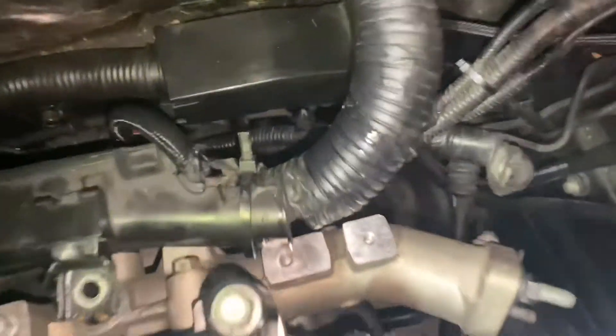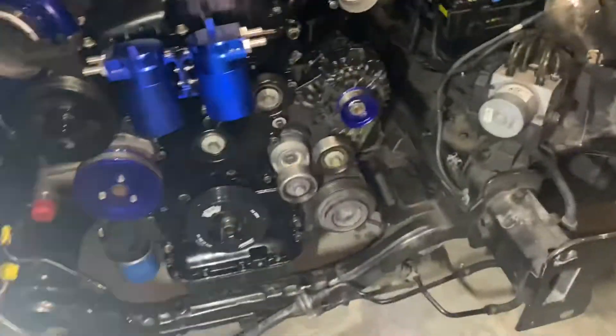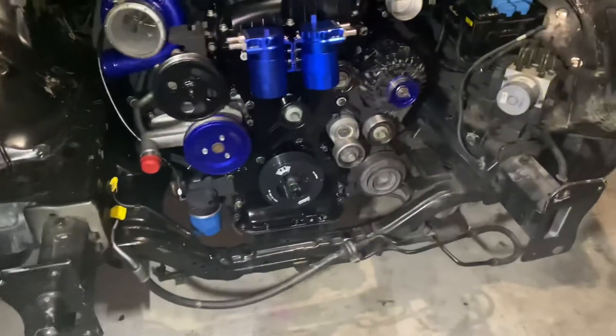All right, so now we have the engine. I'm basically gonna start putting everything in starting from the back, then working my way to the left side, and then I'll do the right side last. After I do all that I'll put the serpentine belt on, and everything on the front like the power steering pump and all that. Then I'll throw on the front end and that's gonna be it.